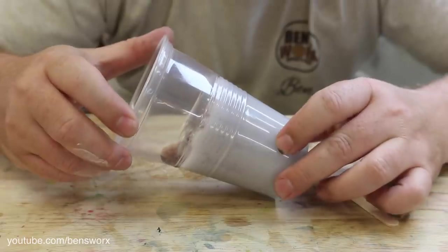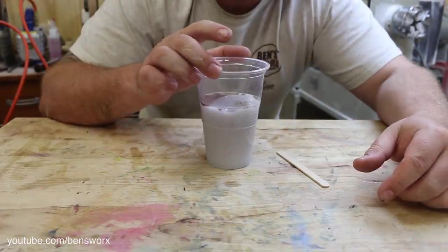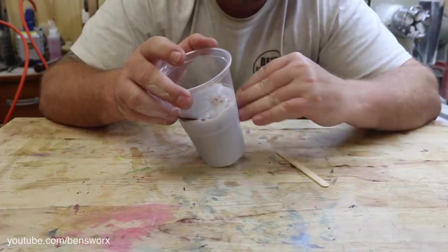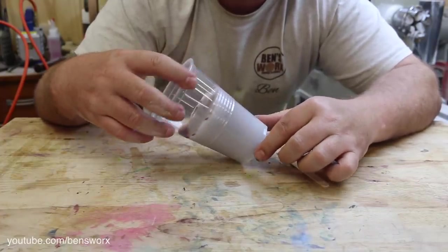Apart from it going milky, it definitely seems like it's cured. I think the next thing we need to do is take this out of the cup and cut it in half — that way we can look at the cross-section and see if we can notice any water.